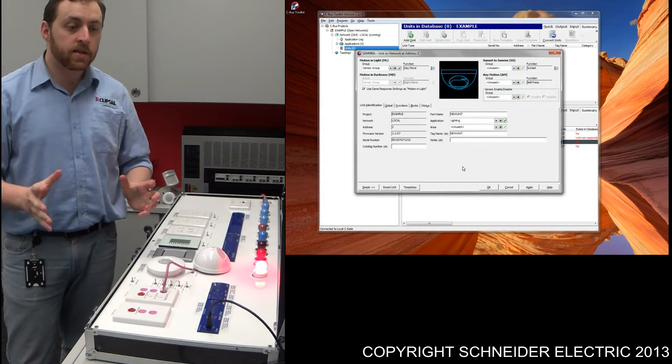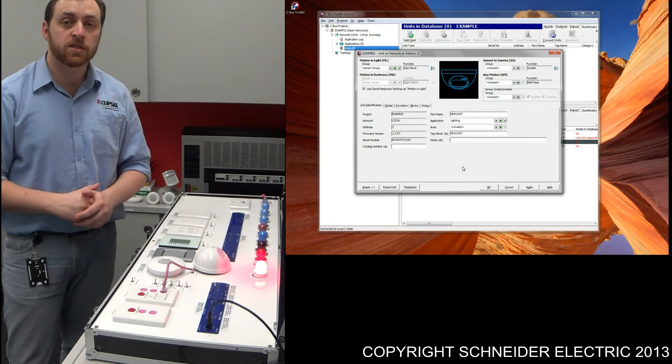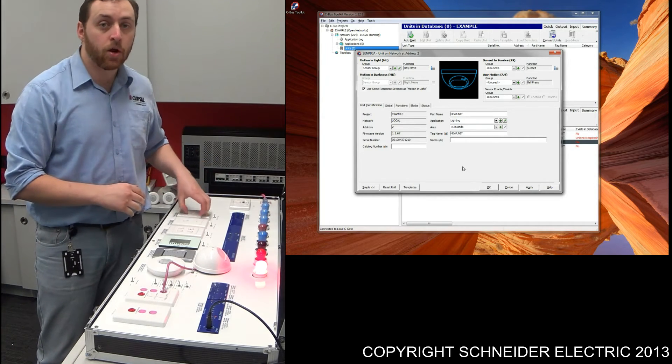Programming the sensor is that easy. If you just want a sensor controlling a set of lights, you don't need to do any more than that. What I'll go through shortly is how to program up an override switch.